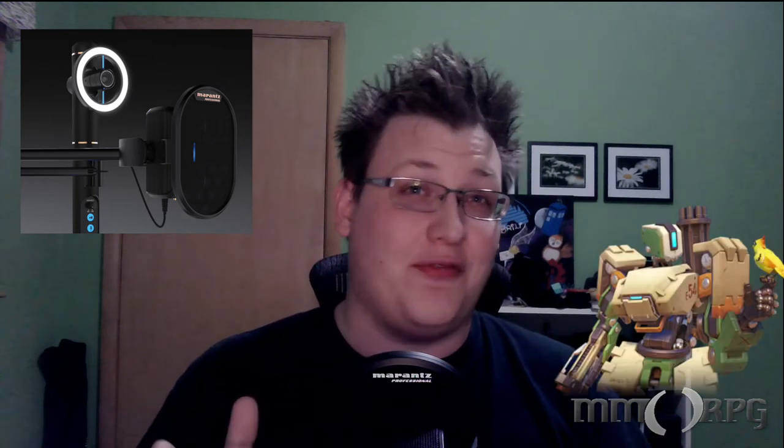I think it looks like Bastion from Overwatch. But this is a great piece. We're going to be reviewing it over on the site. It retails for $299 US dollars and we can't wait to be able to share more about it with you. I hope you join us over on MMORPG.com for the full review.